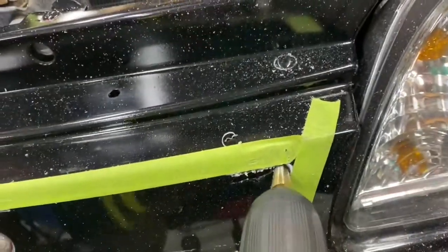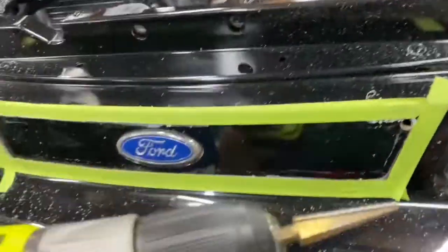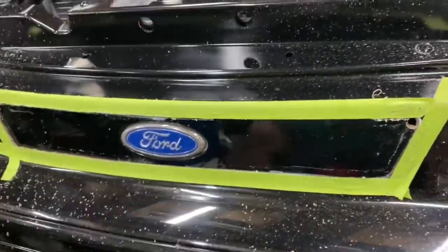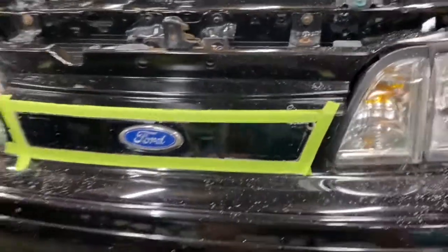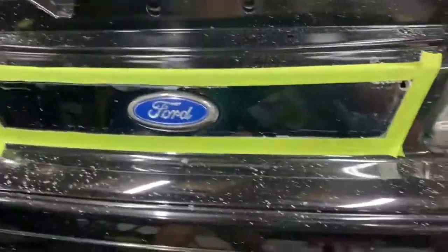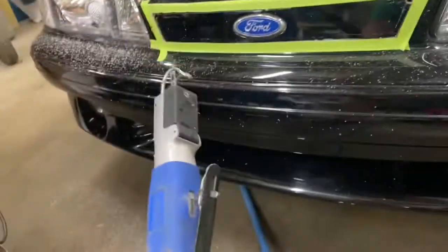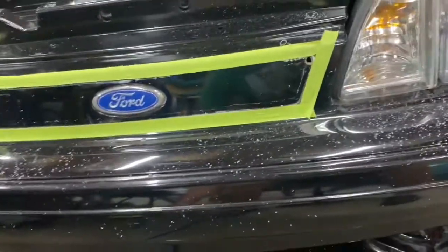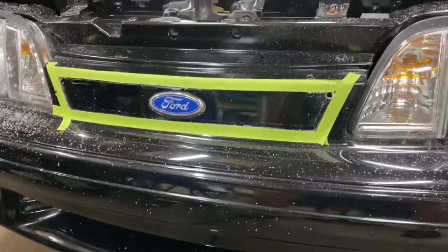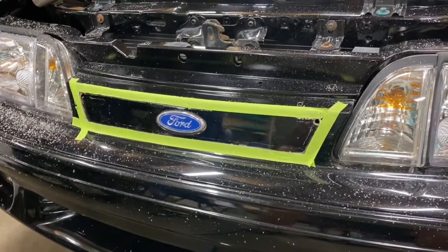The easiest thing I found was to take a unibit to get your rounded edge — you can get these at Harbor Freight. Then once I did the rounded edge I'm going back and attacking it with a body saw, just a little pneumatic saw. It does a pretty good job of cutting it. The instructions say you can use a sawzall or a jigsaw, but I don't know if I'd recommend a sawzall.